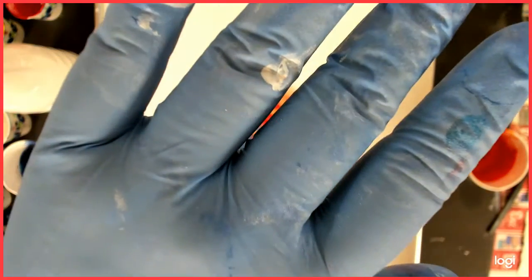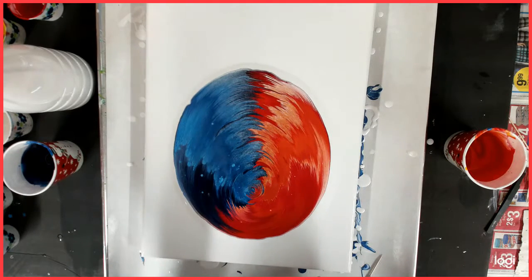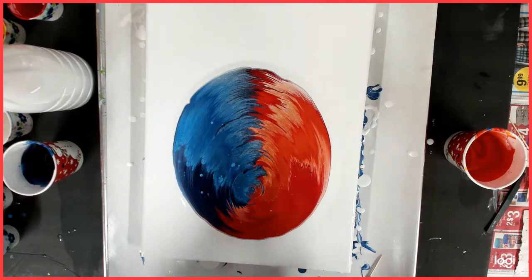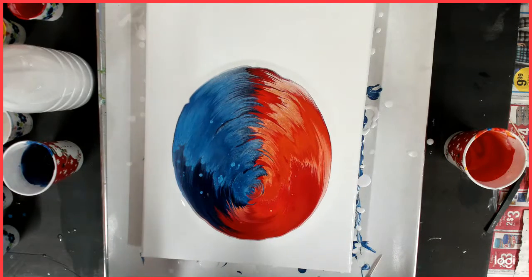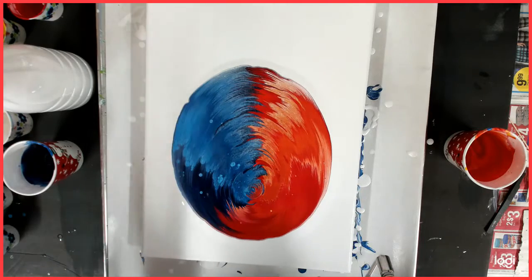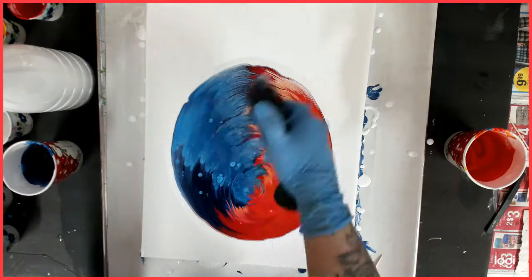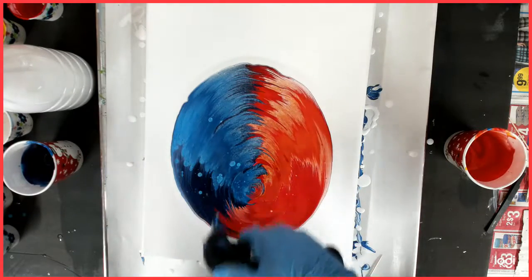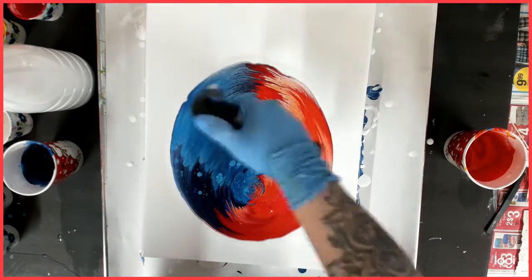I need to make sure the camera stays in focus. I don't know if any of you guys know who Sonic the Hedgehog is — I played it with my kids. Anyway, that's what this reminds me of. I think it was on Sega in the beginning and other game systems. So I'm going to torch it. There is no silicone in any of my paints.